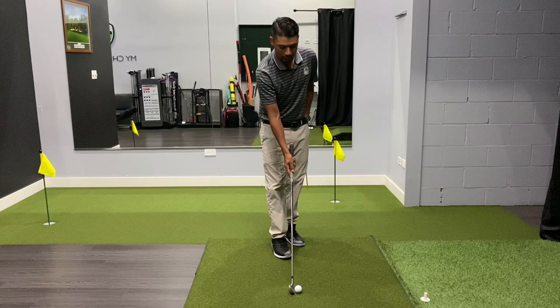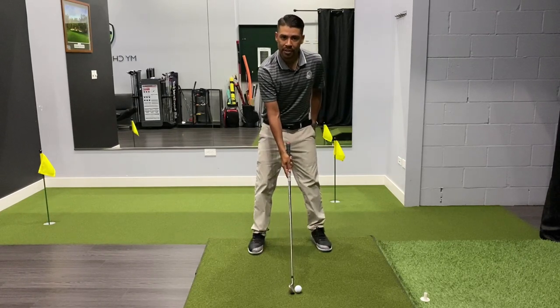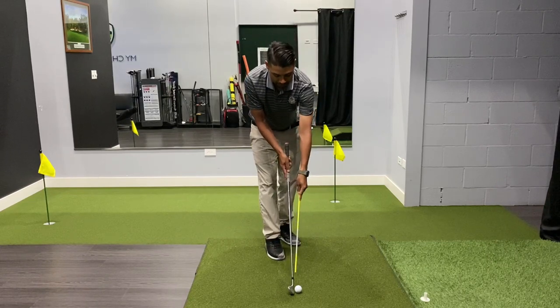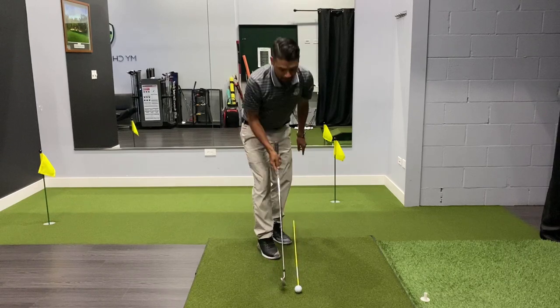You want to aim the club over the intermediate target and then we're going to build our stance. When you aim that golf club first, we're going to draw a line from the leading edge — and I'm going to use the stick on the ground.